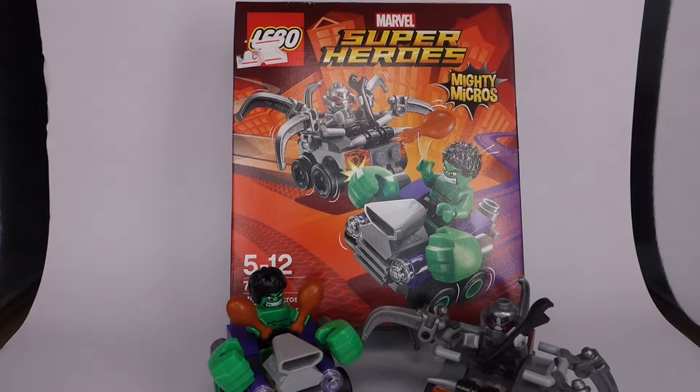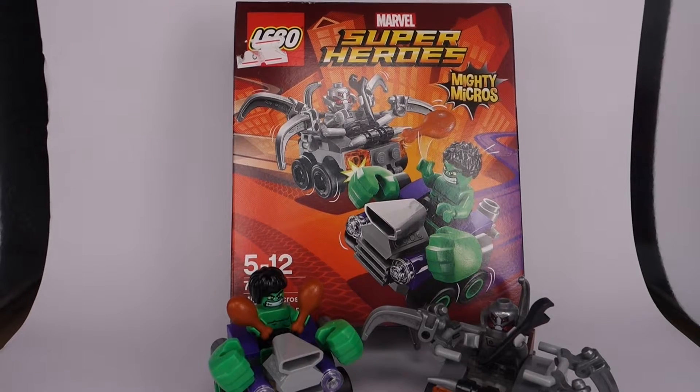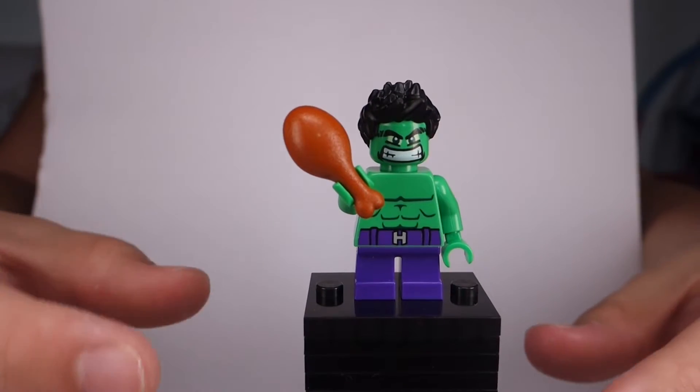Hello everybody, it's Blackbreak 2-2-2 back for another review. Today I am reviewing the Lego Marvel Super Heroes Mighty Micros series set 76066, Mighty Micros Hulk vs. Ultron. I've been trying to review this set for over two months but I've been busy, and now I'm not, so I'm gonna do it right now. Let's start with the minifigures.